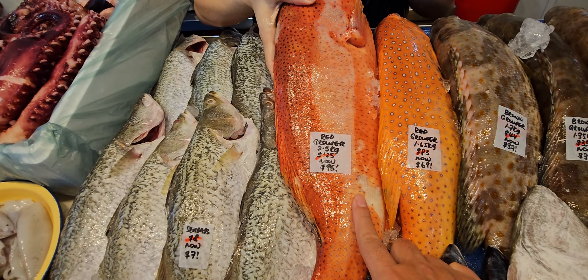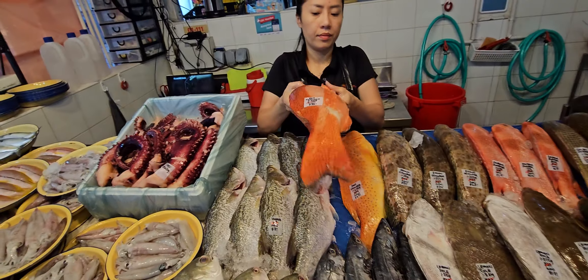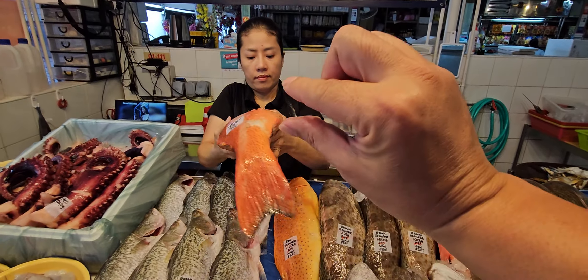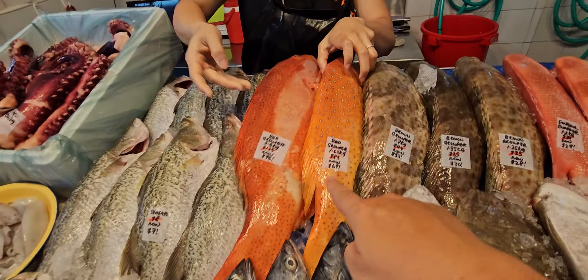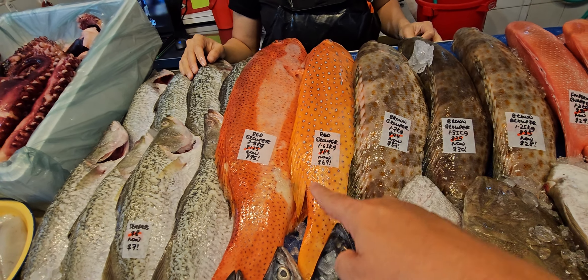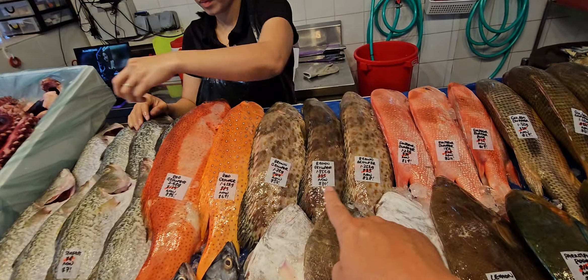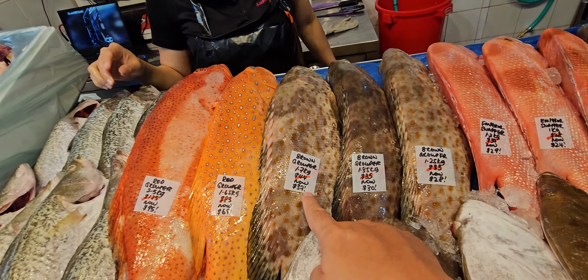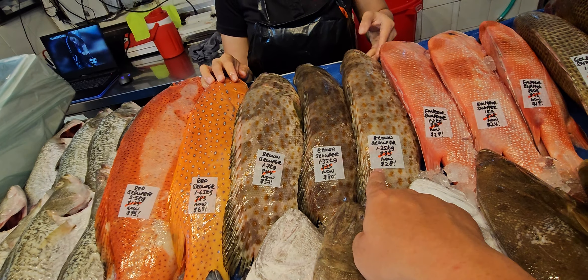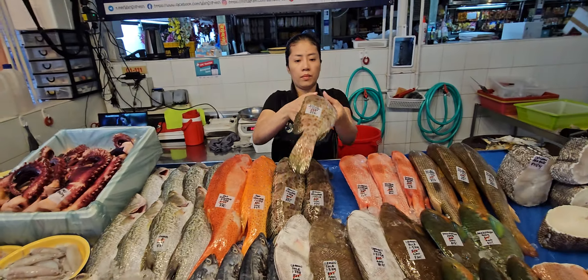The 2.5 kg red grouper is 125 dollars now 95 dollars — look at the quality, big and nice. Good for steamboat. We have a 1.65 kg one — slightly smaller, we can steam it whole, cut it in half, or butterfly it. That one is 83 dollars now 69 dollars. Brown groupers: 1.7 kg 44 now 37, 1.35 kg 35 now 30, and the smallest 1.25 kg is 33 now 28.